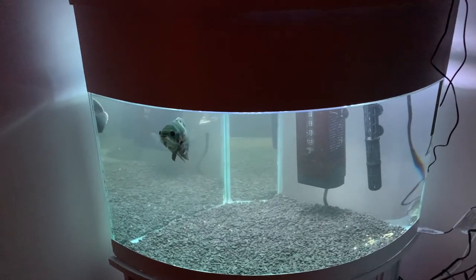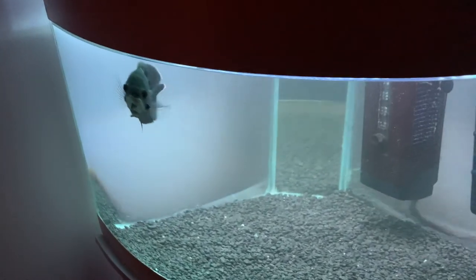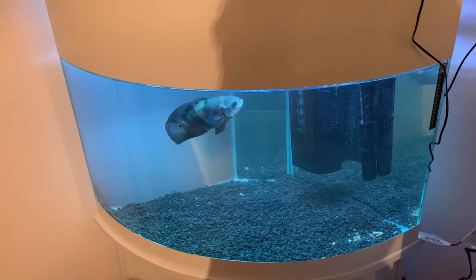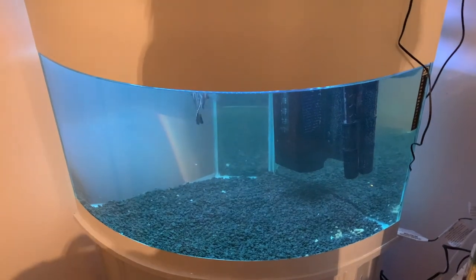Just thought I'd quickly show you how it looks in the dark. Thank you so much for watching again — we'd really appreciate if you could like and subscribe, and I'll catch you in the next video.